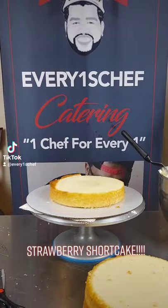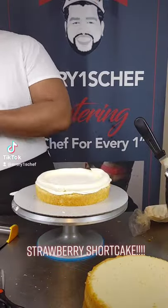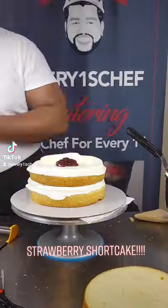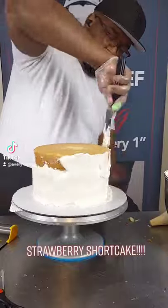I'm making a strawberry shortcake. I'm going to ice the top and create a dam to add my filling so the filling doesn't come out. It's just a strawberry preserve with fresh fruit — add a little bit of sugar, do it to the next layer, and stack it up.